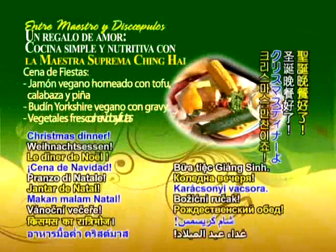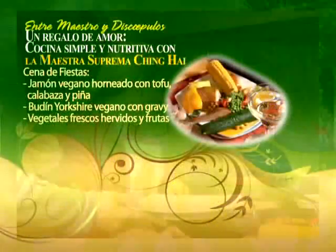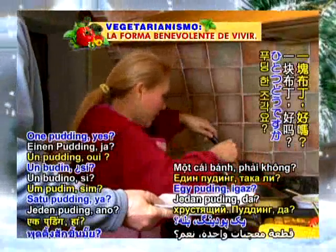Bring your plate — Christmas dinner! When the pudding is done, it's crispy like this. One piece of pudding.